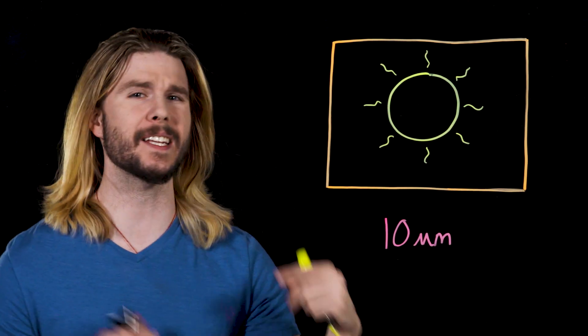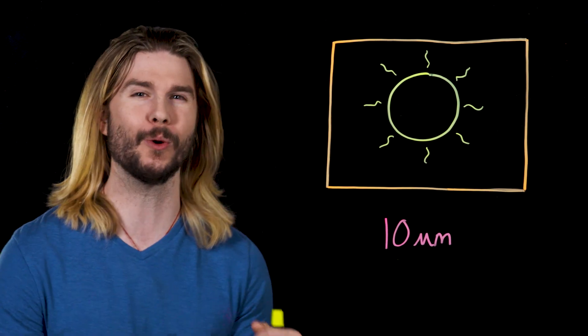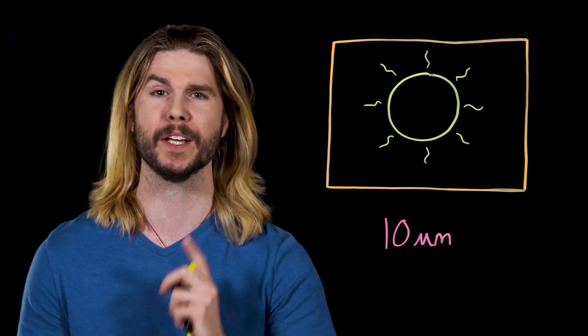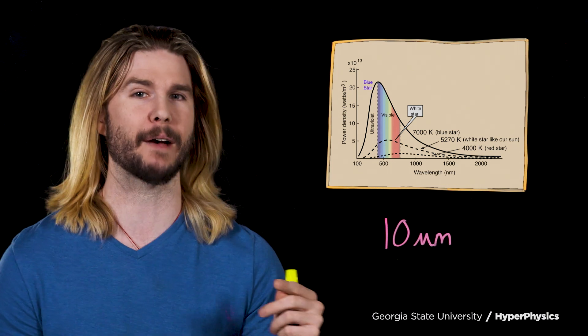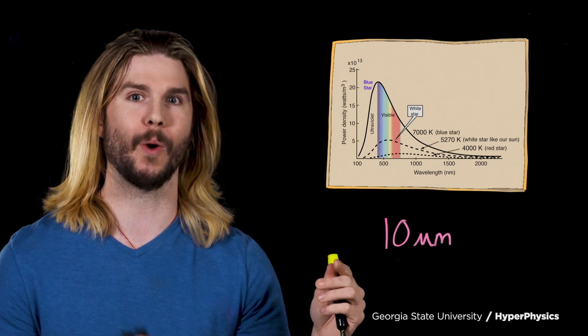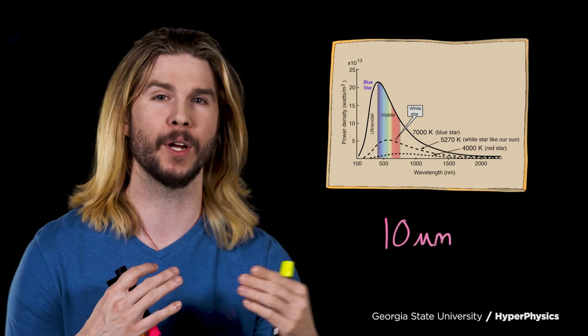Anything with a temperature above absolute zero will emit radiation. For example, you with a human body temperature emit radiation in the range of about 10 micrometers in wavelength — that's infrared, which is why infrared cameras are good at finding humans. A star is hot enough to emit radiation across the electromagnetic spectrum from IR up through visible light and all the way to X-ray. The relationship between an object's temperature and the wavelength of radiation it puts out is characterized by Wien's displacement law. Hotter objects emit shorter wavelengths, which is why some of the hottest stars are blue-hot, even white-hot.